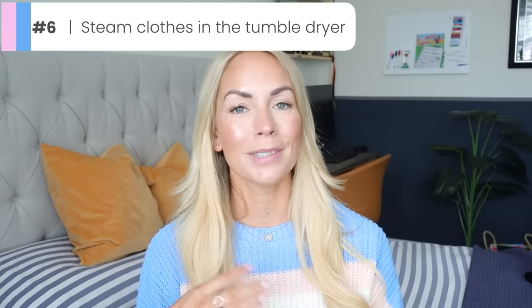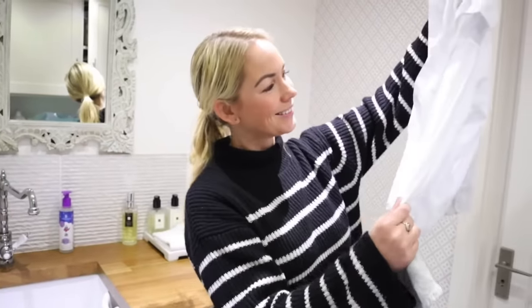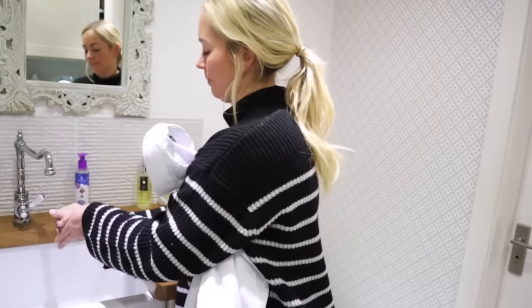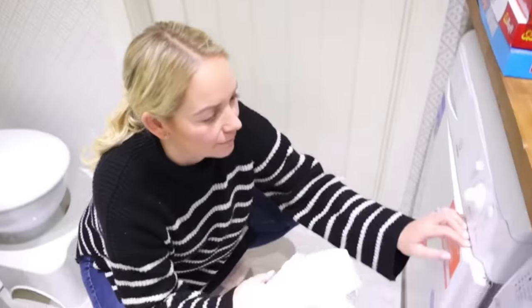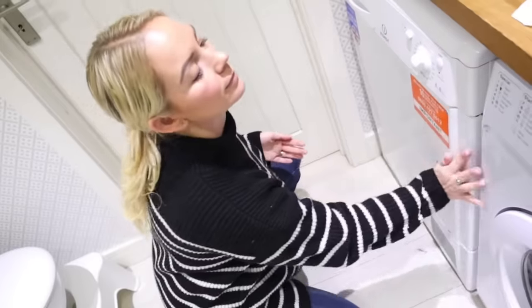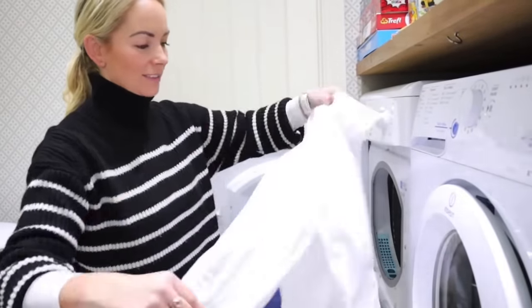Something else you can do that is really effective for getting creases out quickly is to throw the creased item into the tumble dryer with a slightly damp cloth, and then turn it on for about 10 minutes. This is great if the kids have a wrinkled school shirt — I'll just chuck it in with a damp cloth and it comes out with so many fewer wrinkles. Another way is to fold things as soon as they're done in the tumble dryer. If you quickly fold the clothes right when it dings, that really helps you get fewer creases.